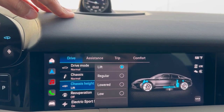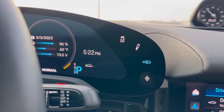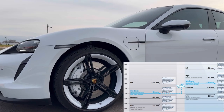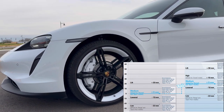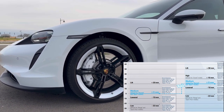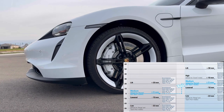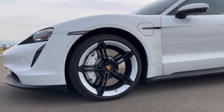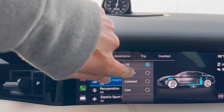If I go to chassis height, you can see in the picture that the car is right now at lift. With lift selected, you might also see this small car icon with an upward arrow — that means it's at the highest point. This is the highest level in the active suspension system, called lift mode. The Taycan has the capability to go over 147 mm from the ground, which is about six inches, and it helps prevent the car from scraping.